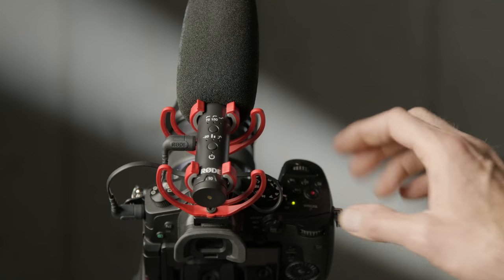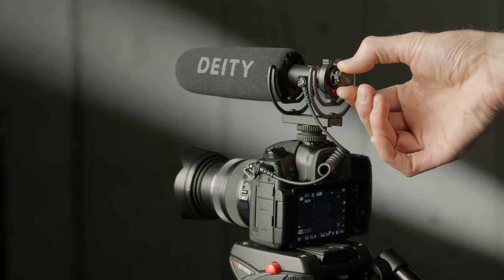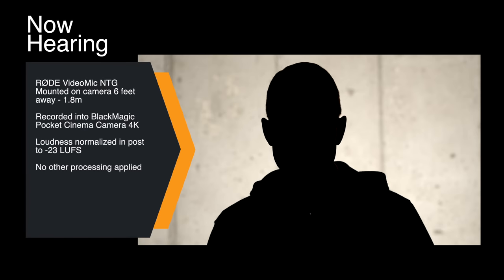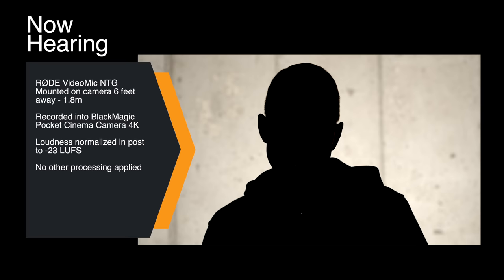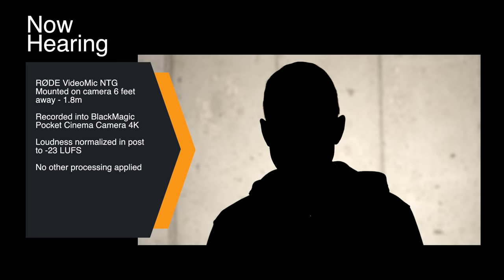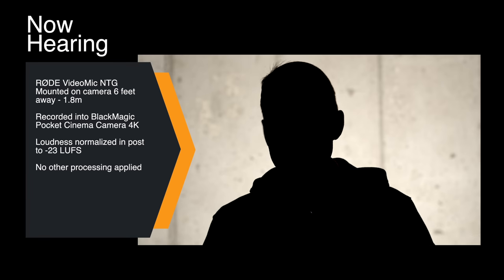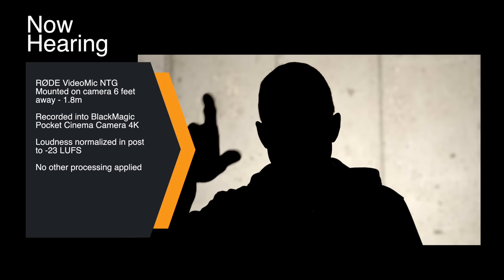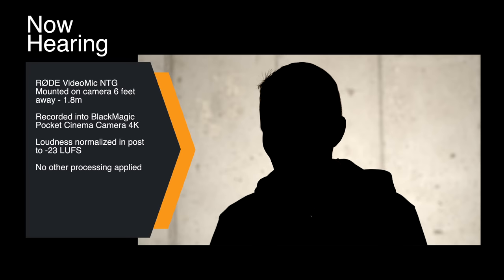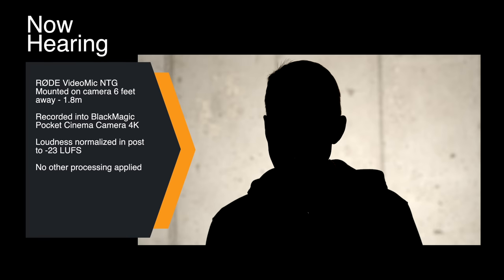First, let's get some indoor samples compared to the Rode VideoMic Pro Plus and the Deity VMic D3 Pro. This sample has the microphone on top of the camera, approximately six feet from me, going directly into the Pocket Cinema 4K. This is actually probably better than what you can expect in most households because we have some treatment here — sound blankets on either side, one behind the camera, a rug on the floor, and a blanket behind me. So this is not ideal.